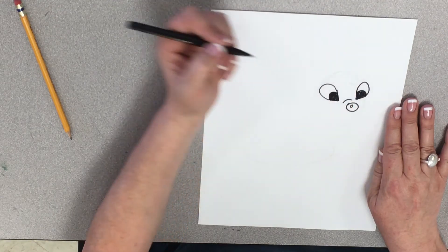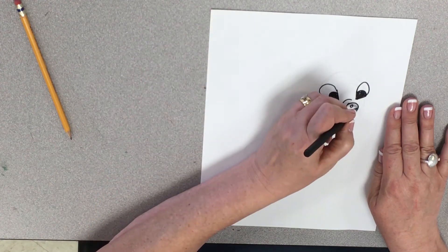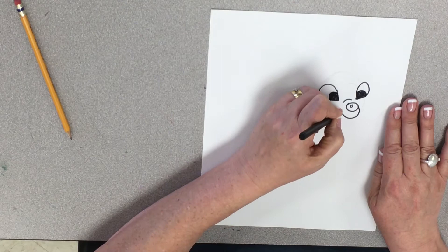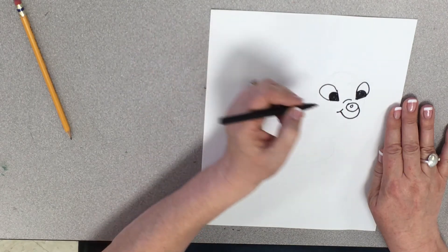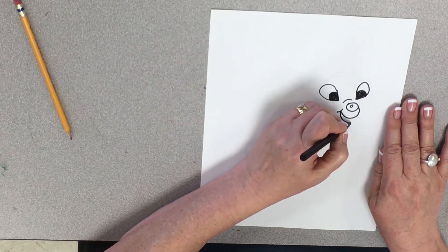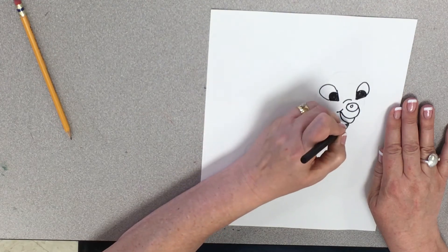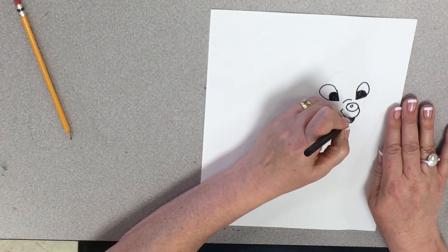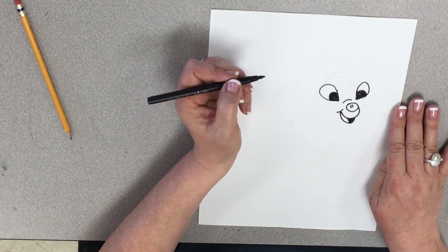There's his other eye. And then off of his nose, I'm going to draw a little thing like that, and there's the top of his mouth. Here's the bottom of his mouth, and there's his tongue. And then this is dark back here — that's the back of his head.